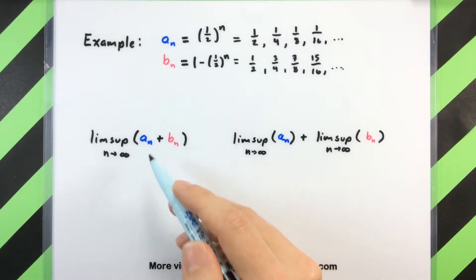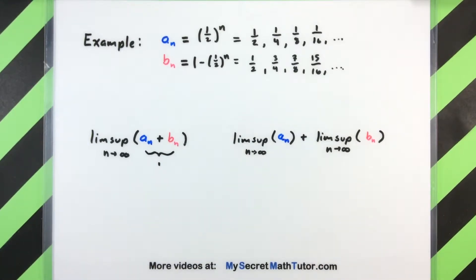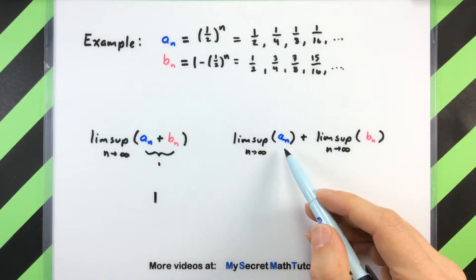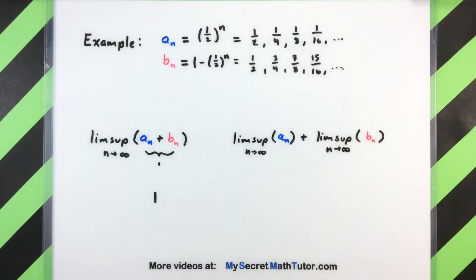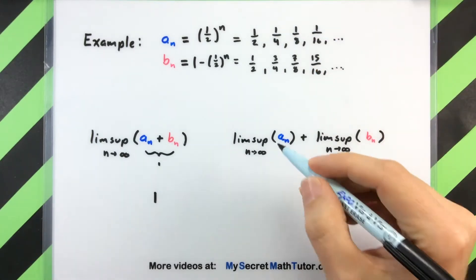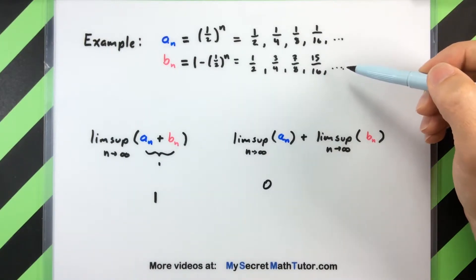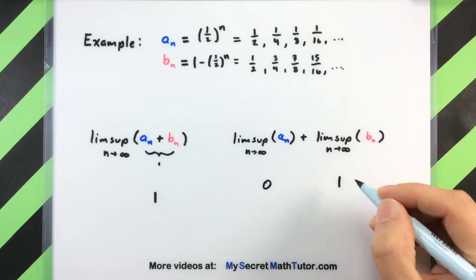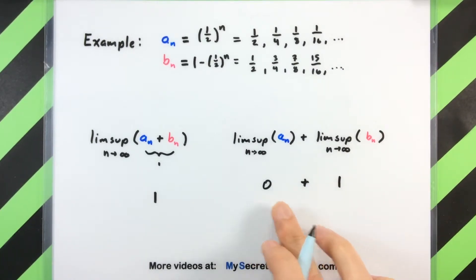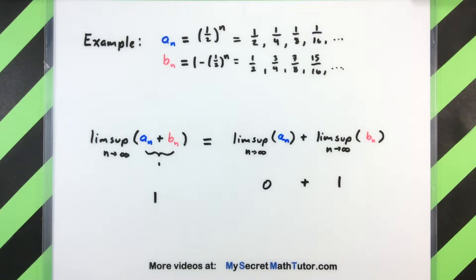So if these terms are always just constantly one and then I decide I'm going to take the limsup of those, we'll get a value of just one on the right side. Looking at a_n all by itself and taking the limsup — thinking of that upper limit — these guys just go down to zero. For the second sequence, the upper limit of these is going towards one. Adding these together I have zero plus one, and we see that in this case these two things are actually equal.